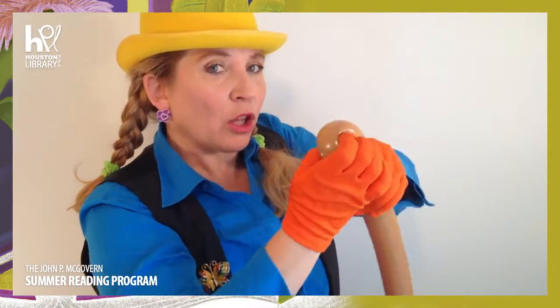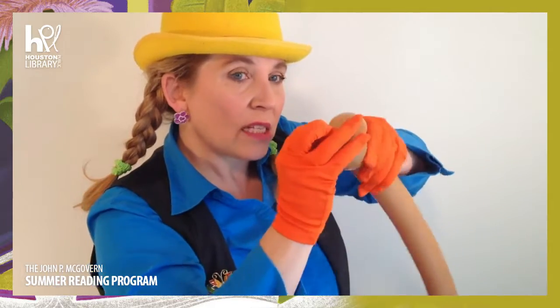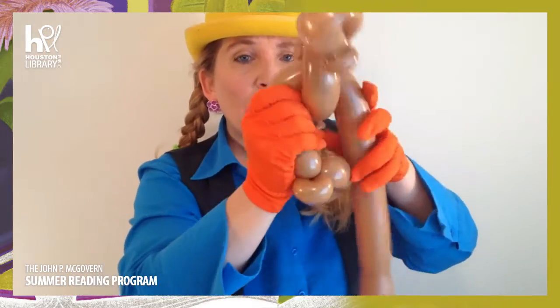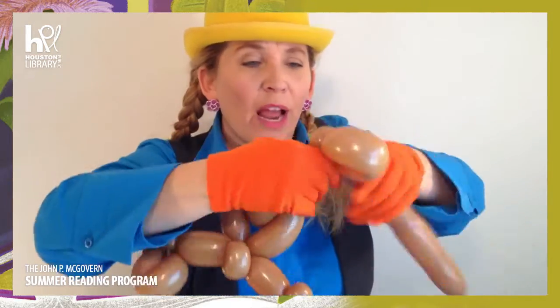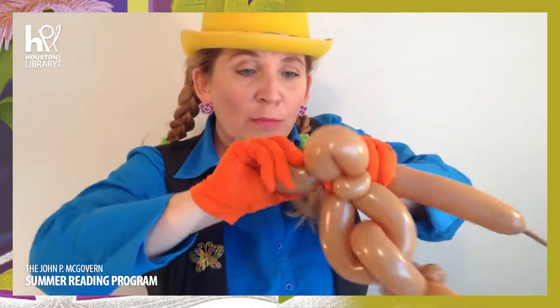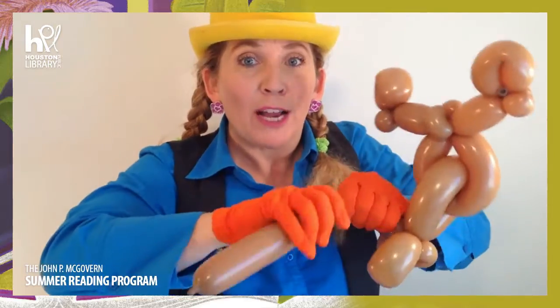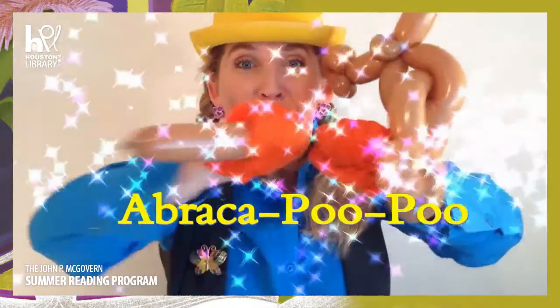Then I'm going to get another balloon right here and make a loop-de-loo like this! I'm going to make a bubble, and then are you ready for this part? We're going to put this balloon through our loop-de-loo right here, just like that! And I'm going to bend it down and go around, and make another loop-de-loo. We have to get rid of the extra part again! Can you say Abracapoo-Poo again? Ready? One, two, three - Abracapoo-Poo!